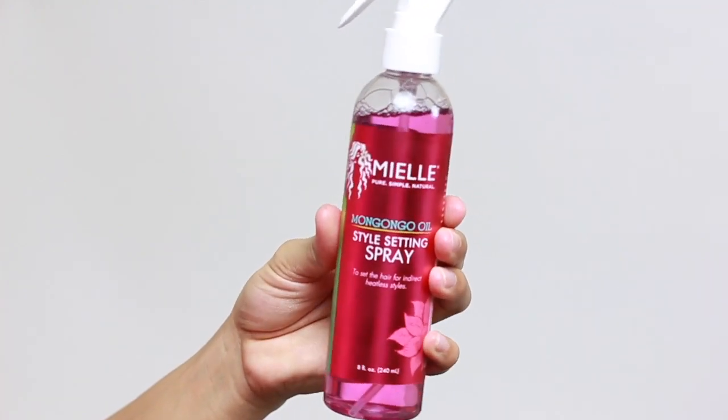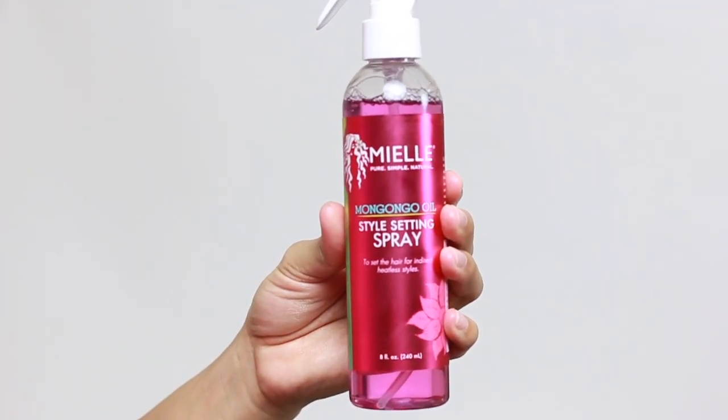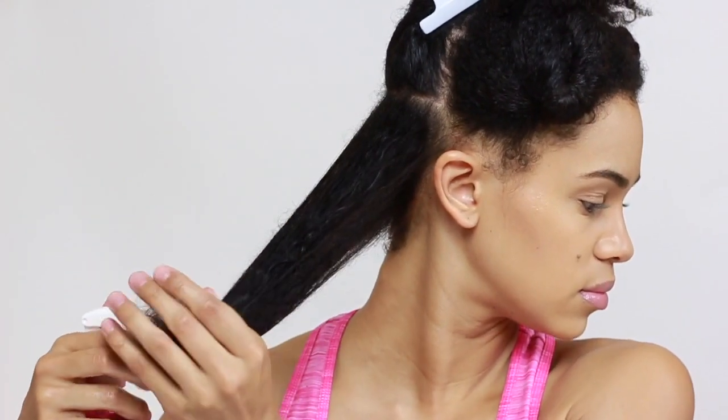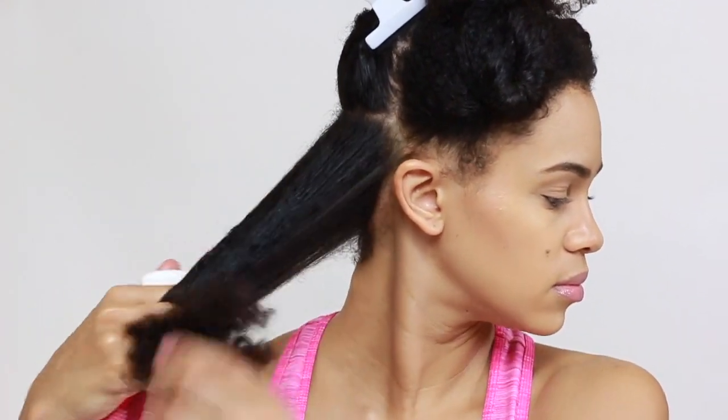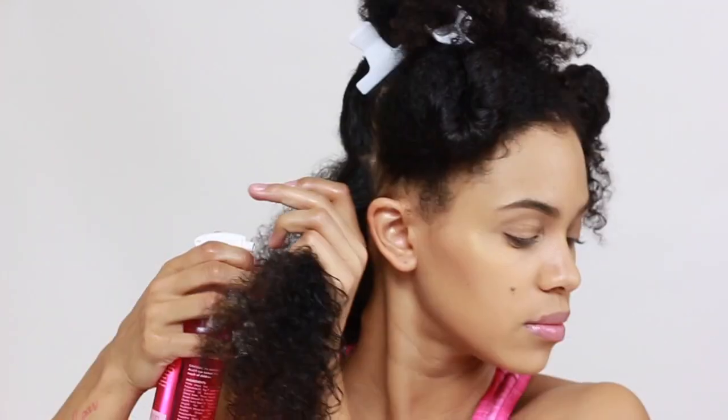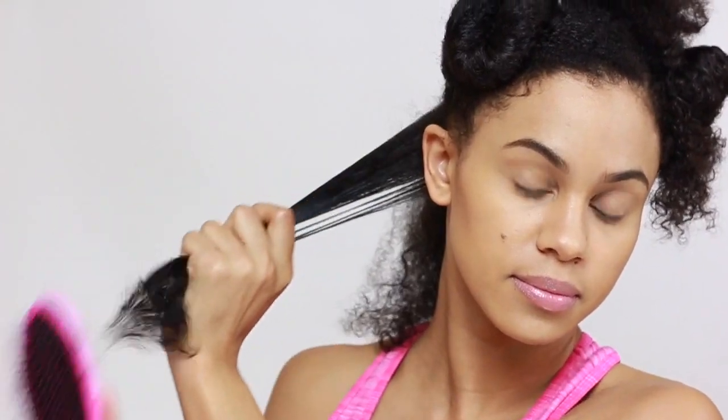I'll be using my Miel Mangongo Oil Style Setting Spray, which is moisturizing to the hair and protects it from heat styling. It can be used for blow-drying and for wet-setting the hair. This stuff is amazing — it gives so much slip. I just apply a generous amount to each section and then brush the hair through.